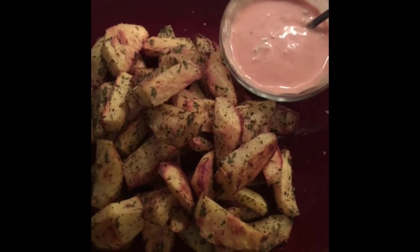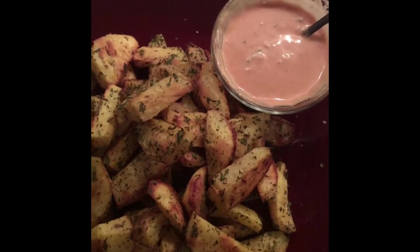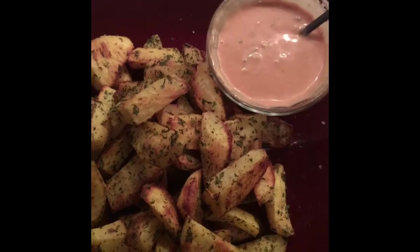So what had happened was I was still hungry after just eating those vegetables, so I made some potato wedges.